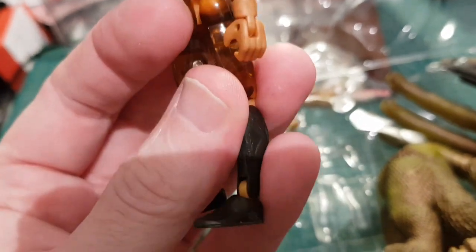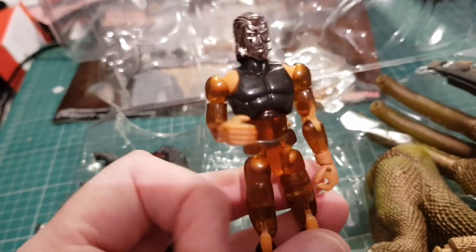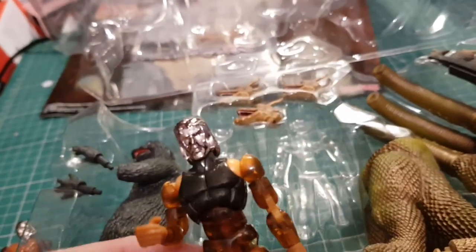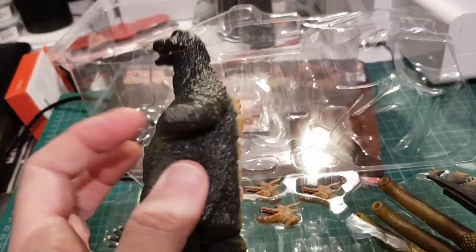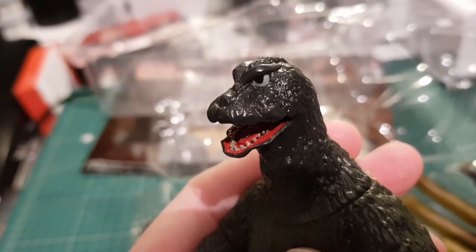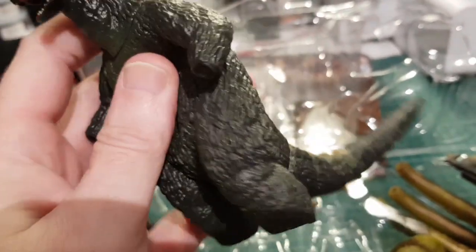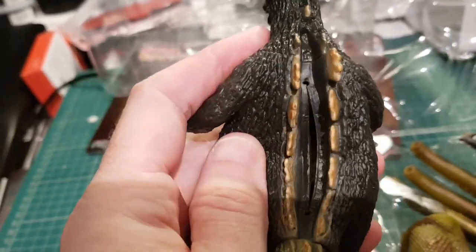I think the story behind these figures is that these are the actual size of the creatures, and they come to Earth to inhabit and disguise themselves as children's toys — which is a bit barking mad. But look at this — it's just soft rubber. Look at that face, that's amazing. It's such a nice-looking Godzilla.